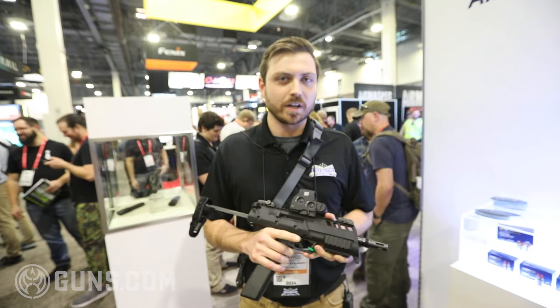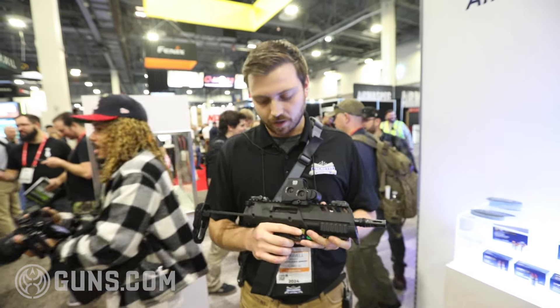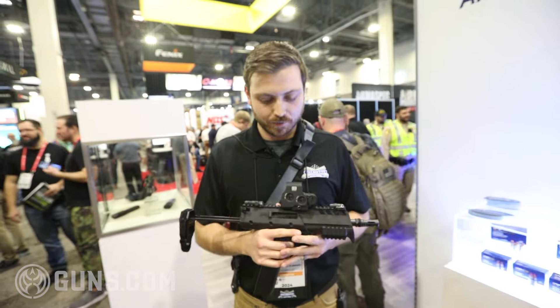It'll probably take about a year to develop, maybe a little bit longer. We're looking at a price point of $999 for it.